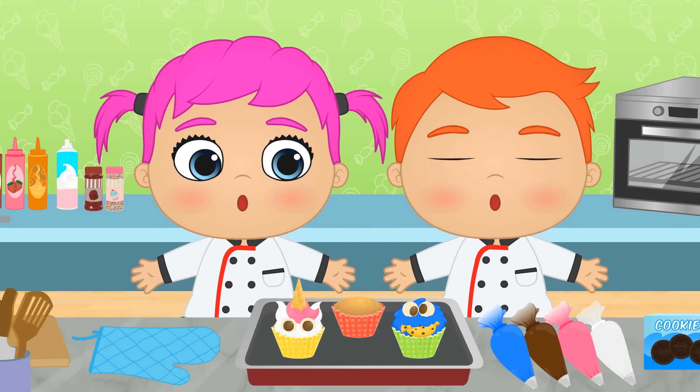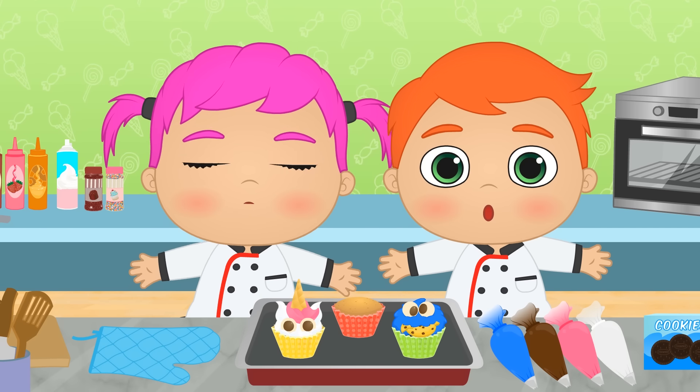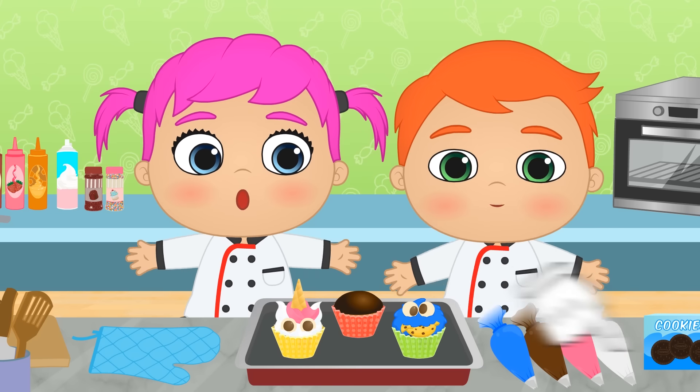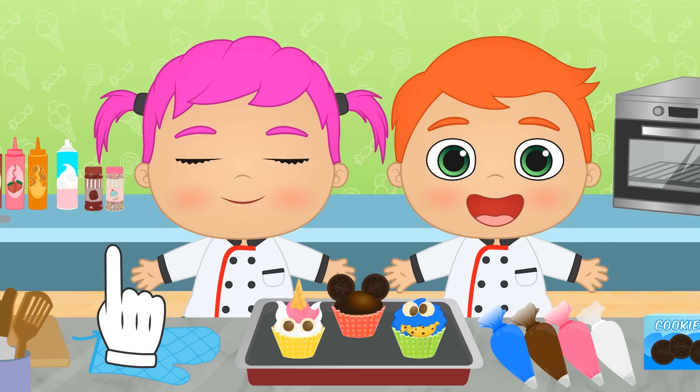They look so pretty that it's almost a pity to eat them! Oh wait, don't eat them yet! We still have to make mine! Done! That's how you make a quick Mickey Mouse cupcake! Okay, now, bon appetit! Bon appetit!